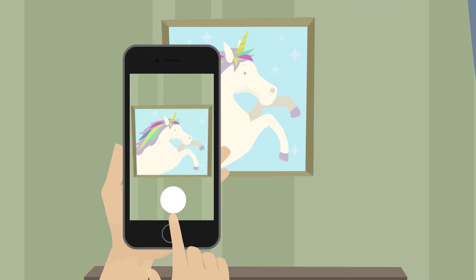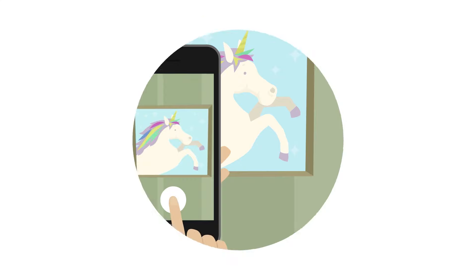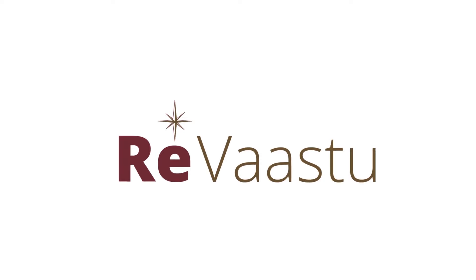Take the photo of the direction of which you want the Vastu to be checked and get the correct Vastu.